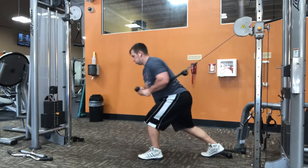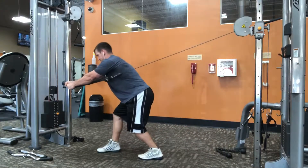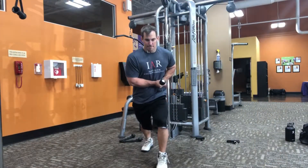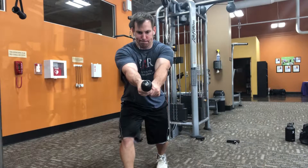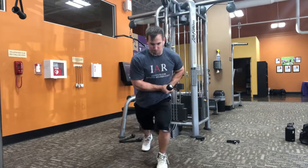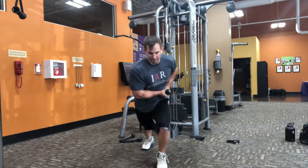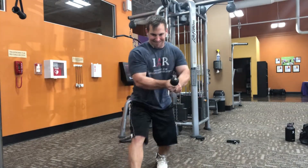I'm taking a powerful step forward and really trying to explode into that movement. I'm reaching out and extending my hands as far as I can, but I'm not going to allow that rope to win — I'm not going to allow that rope to snap back towards the cable column. That's because in this case I have to use my right rotators.